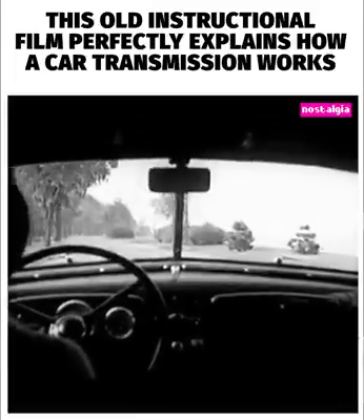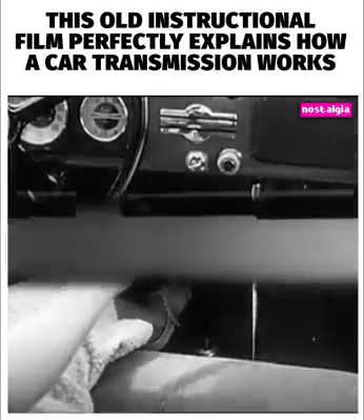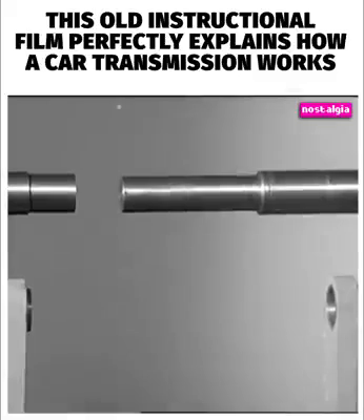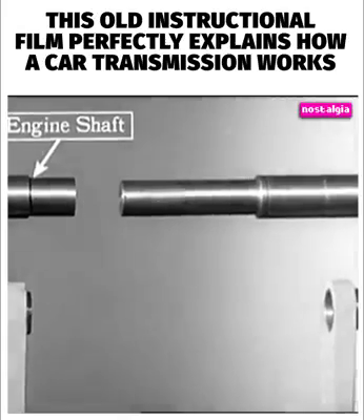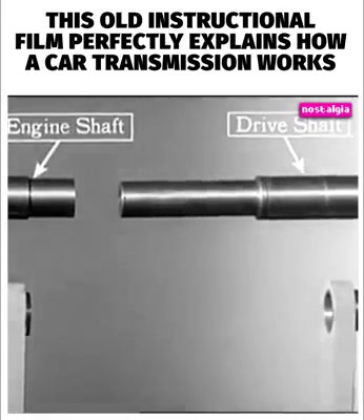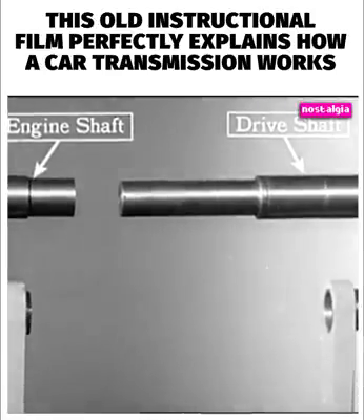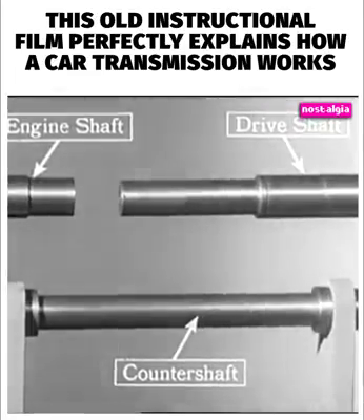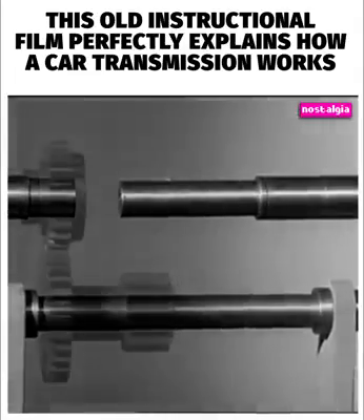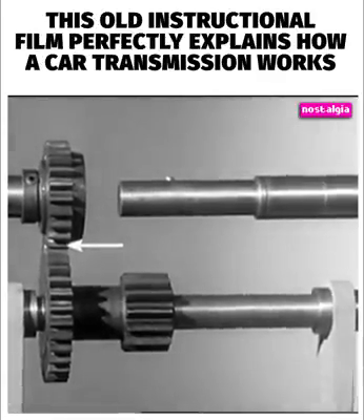The transmission is located right at the bottom of the gear shift lever. Let's start from scratch and put together a model of the gears that we shift in our motor car. The shaft on the left comes from the engine. The shaft on the right carries the power back to the rear wheels. To connect these two with gears, we'll need another shaft, known as a counter shaft. These two gears carry the power from the engine shaft to the counter shaft and are always connected, or in mesh.